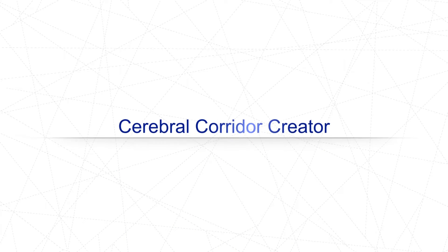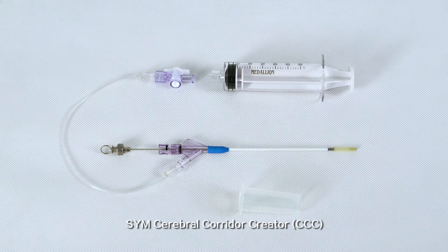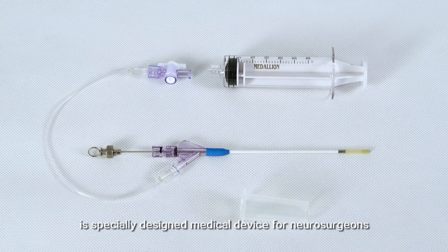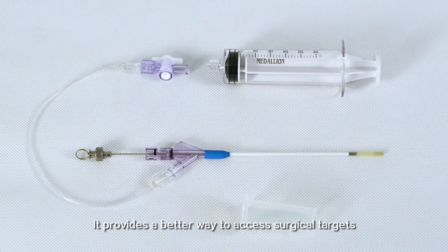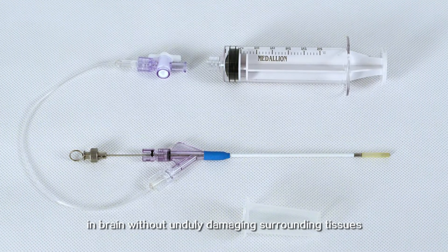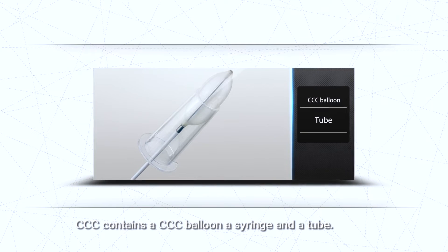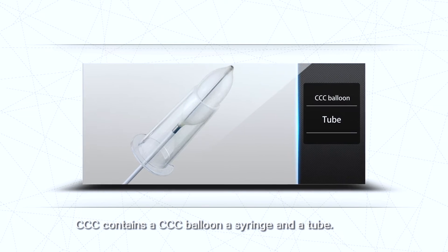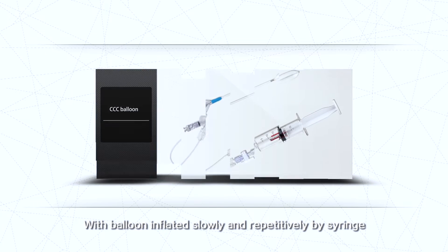The Cerebral Corridor Creator (CCC) is a specially designed medical device for neurosurgeons. It provides a better way to access surgical targets in the brain without unduly damaging surrounding tissues. CCC contains a balloon, a syringe, and a tube, with the balloon inflated slowly and repetitively by the syringe.